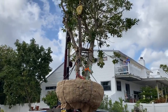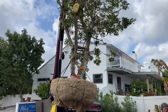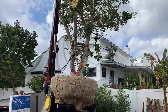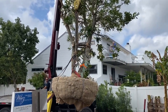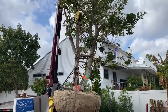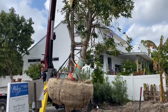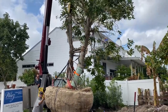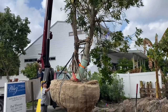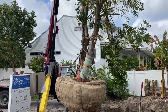Doing this is not for the faint of heart. Things can go wrong and they can go wrong quickly. And when it does, there's no time to react at all.